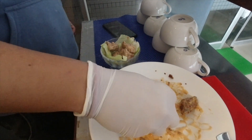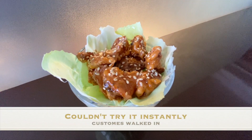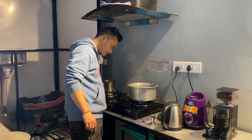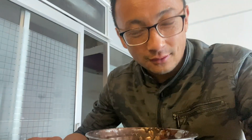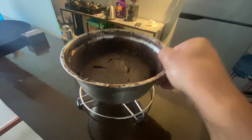Isn't it looking yummy guys? This one is chicken dynamite. We are also steaming a cake. Our cake is ready. Let us try the cake - we are all ready to eat. This is hot chocolate for us. Let us take the aroma.